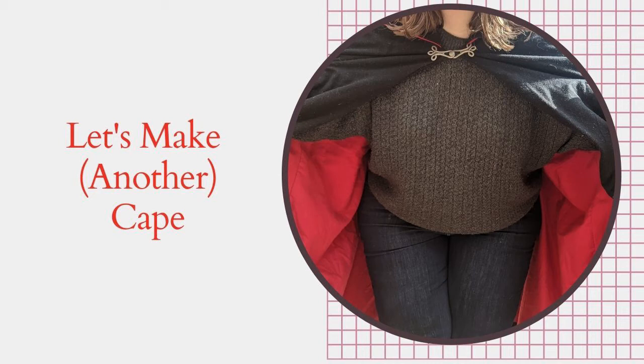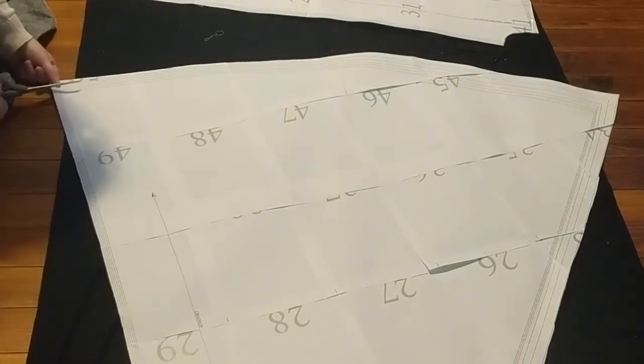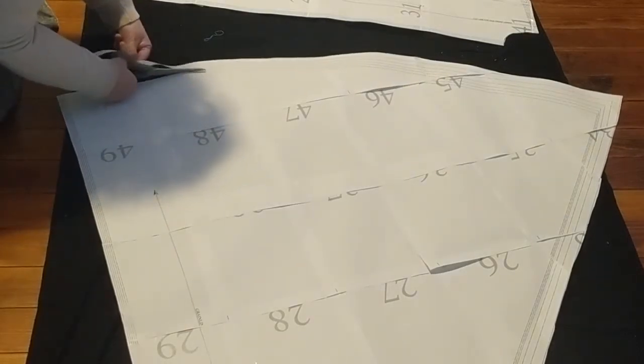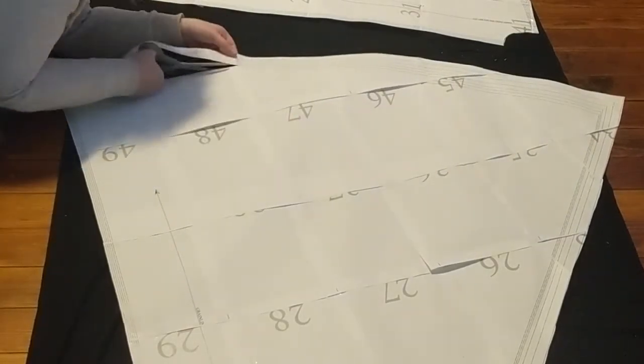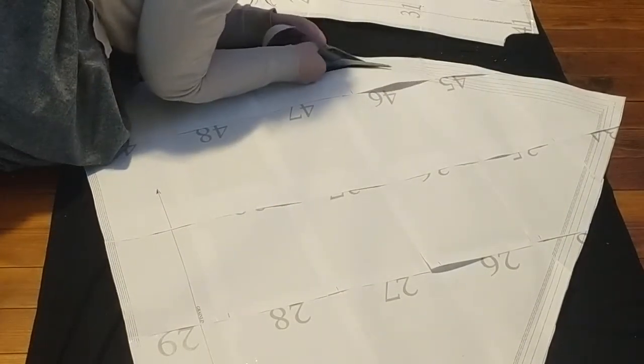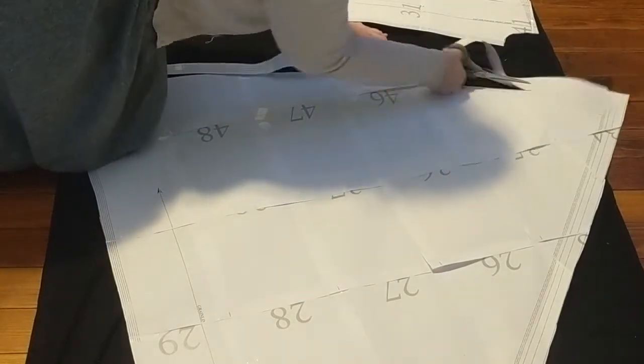Hello lovelies. This isn't the video I intended to put out this week, but life seldom goes as we plan. I recently downloaded Mood's Winterberry cape pattern. I have never used a pattern from Mood before, but I have used a couple PDF patterns. You all know my style is more to draft and drape and copy off existing garments, but I decided to give it a try.